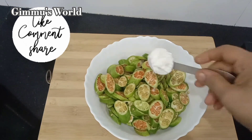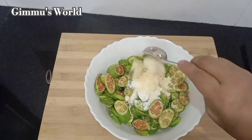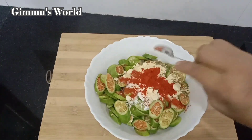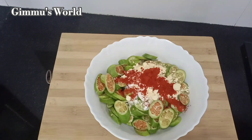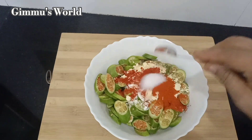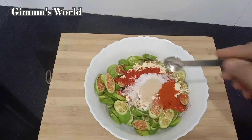1 tablespoon of salt. 1 teaspoon of Kashmiri spice. Add the flavor. We will mix it in a little bit.